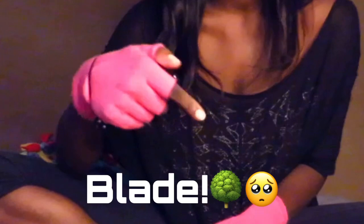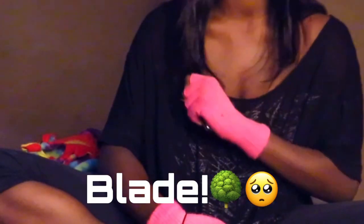Thank you so much for watching. If you got this far, make sure to comment 'Blade' in the comment section below. And I will see you guys in the next video. Thank you so much. Bye, I love you guys.